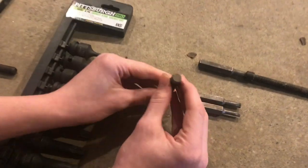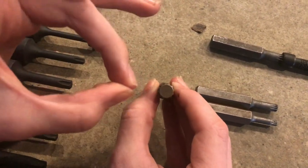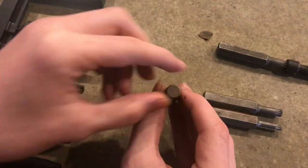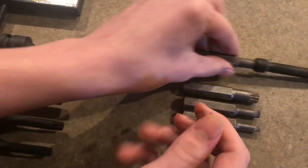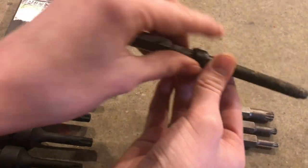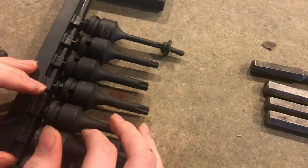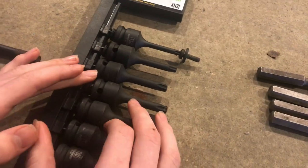If you look straight on at the triple square, it's basically just three squares stacked at each other. This triple square fits an old head bolt off the car, and it's important — if you were to put a torx on that, it would kind of fit, but you would definitely strip it out.